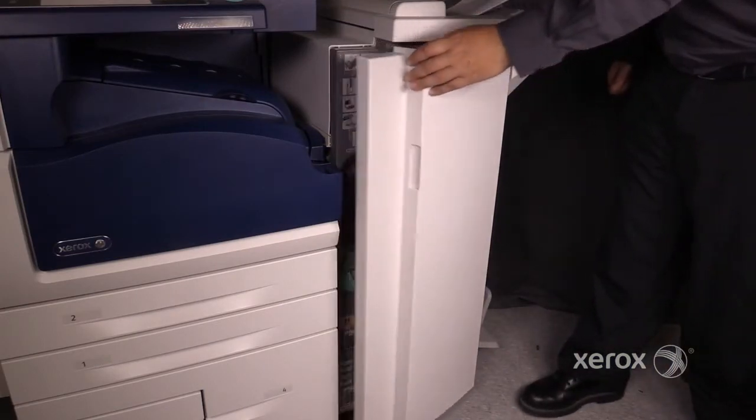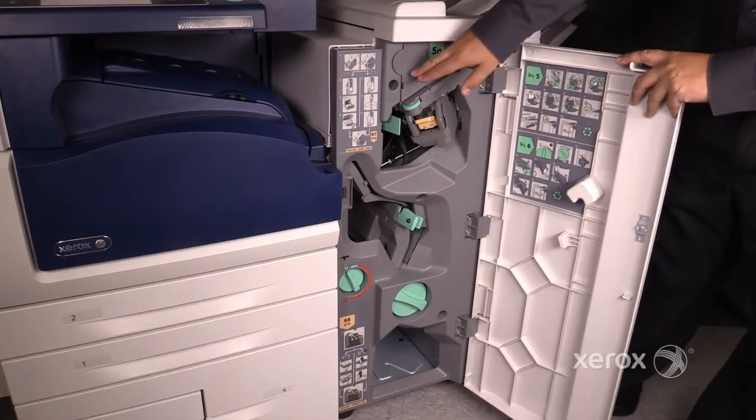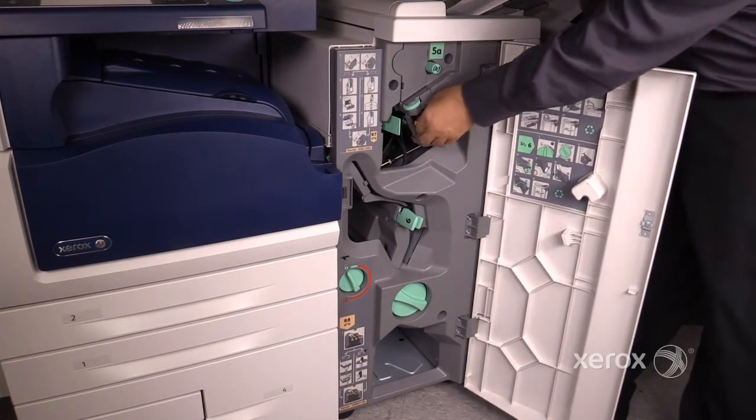This is the LVFBM, or Low Volume Finisher Booklet Maker. From the top, this is where the hole punch would go if it was equipped. Below that is your staple cartridge.